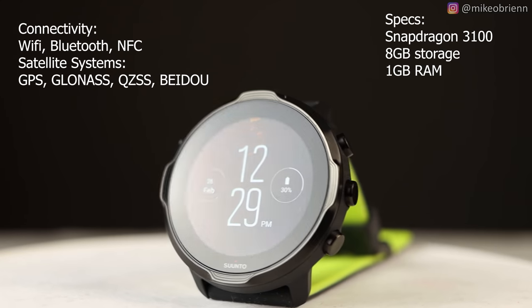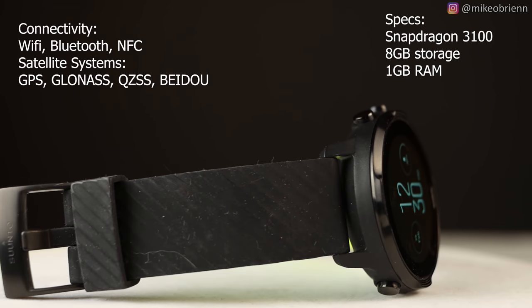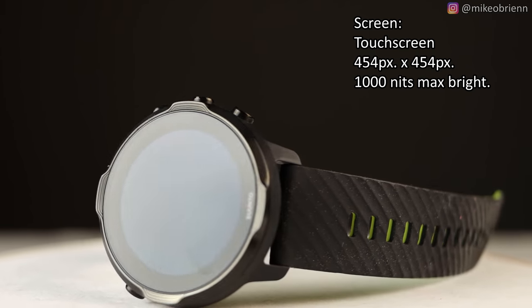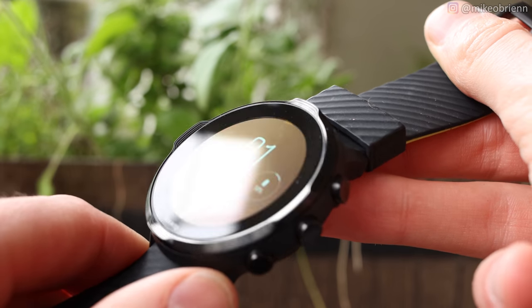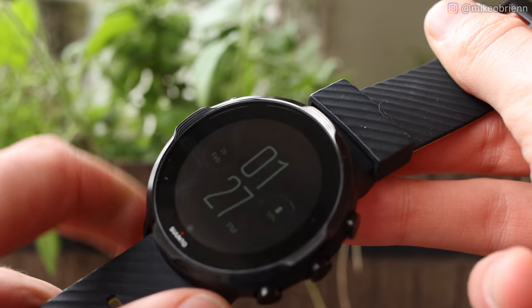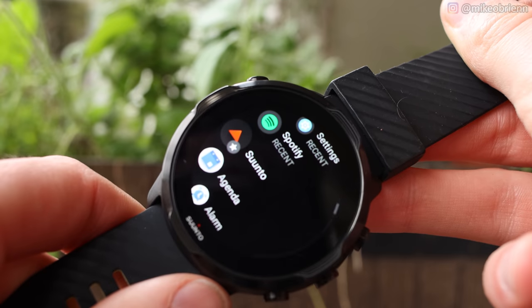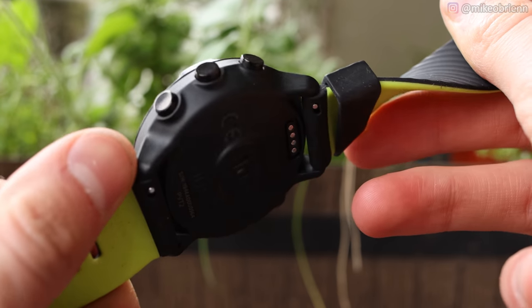This is definitely a larger watch, probably on the order of 47 or 48 millimeters. You have 24 millimeter silicone straps and a 1.4 inch screen. This touchscreen display is vibrant and very bright, getting up to about a thousand nits. It has four buttons, which is really nice. None of these buttons actually rotate though, which is interesting — they're thinking more about when you're swimming in a lake, running a triathlon, or going on a long trail run, where you just want quick buttons to manage everything.